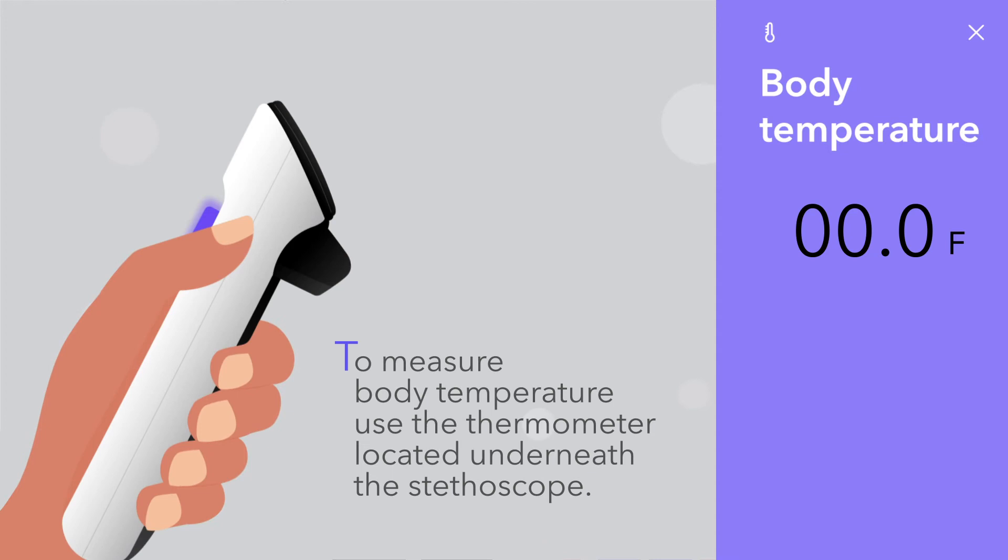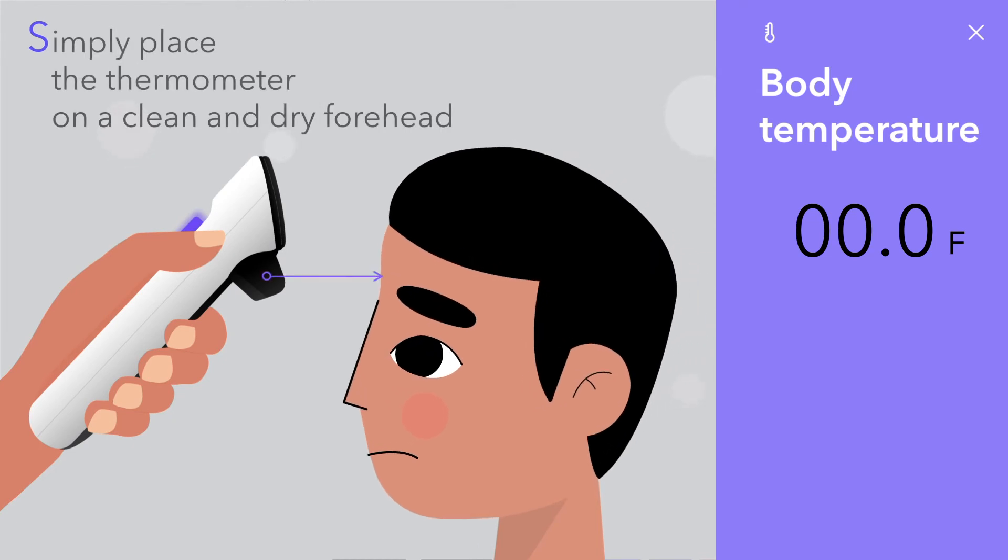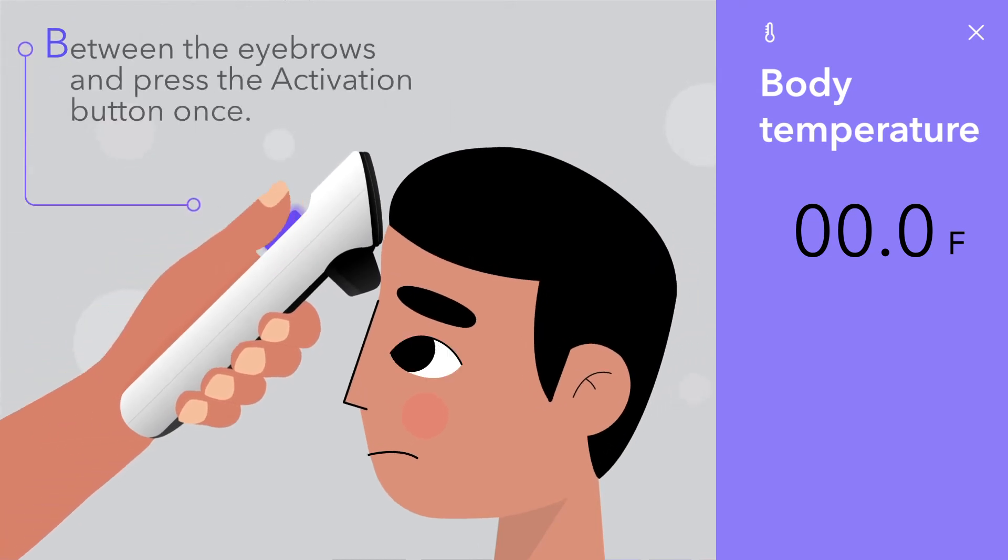To measure body temperature, use the thermometer located underneath the stethoscope. Simply place the thermometer on a clean and dry forehead between the eyebrows and press the activation button once.